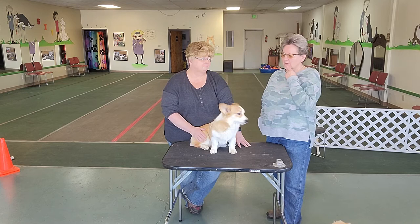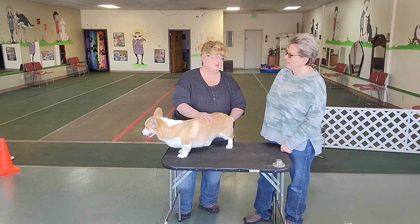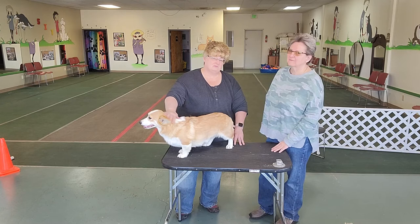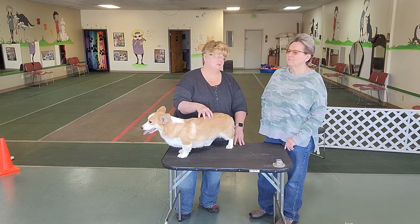We don't want to put any stress on them that could end up being a permanent decision. Typically, it's 18 months to two years before all the growth plates close, and really the only person who can tell you when all the growth plates have closed is your veterinarian. So if you're ready to start an exercise routine or program with your dog, take your dog to the vet, make sure those growth plates have closed, and once you get the thumbs up, then it should be safe to start slowly.